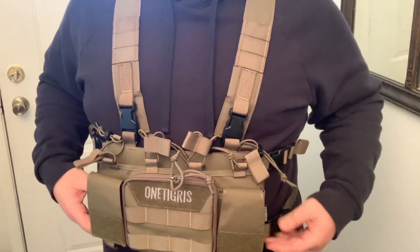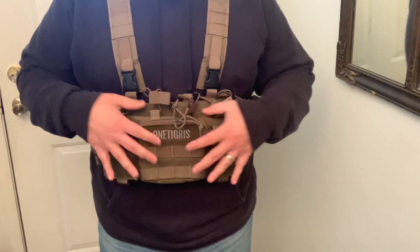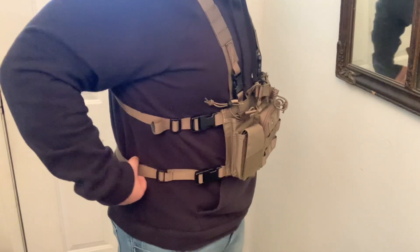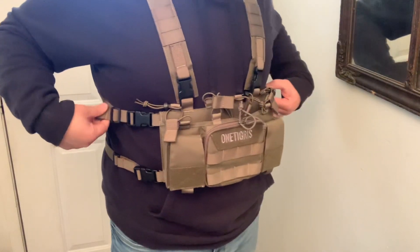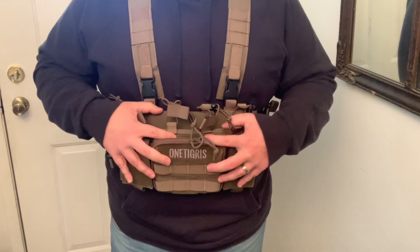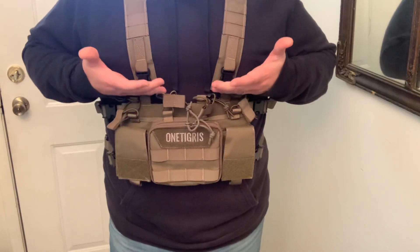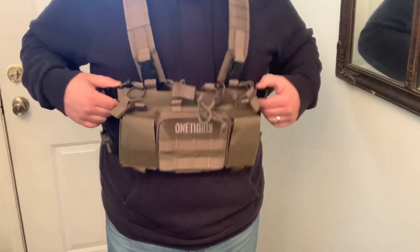Overall it's a really nice vest, super lightweight. Obviously when you put mags and things in it's gonna be heavier, but it's gonna be really sturdy because you've got two straps — one on the waist and one on the chest — plus the shoulder strap. You can tighten these depending on how you want them, so it's going to be super sturdy once you get some weight in there. It's not gonna be pulling down on you. You can tighten it down to your chest real easily and adjust the straps to fit however you want.